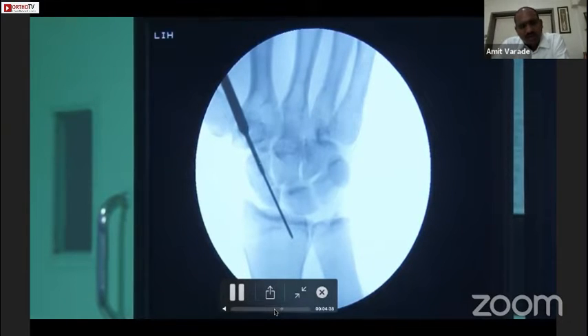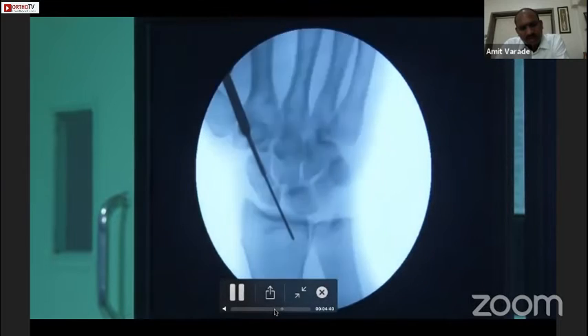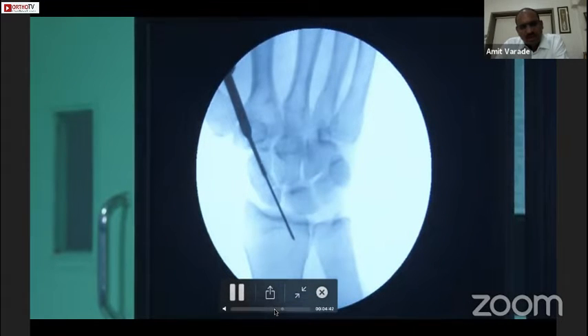One important thing: once we put the guide wire in the radius, we have to keep the same wrist position, otherwise the guide wire will break — which is a very difficult situation requiring the wrist to be opened to remove it. Now we are crossing the fracture site.